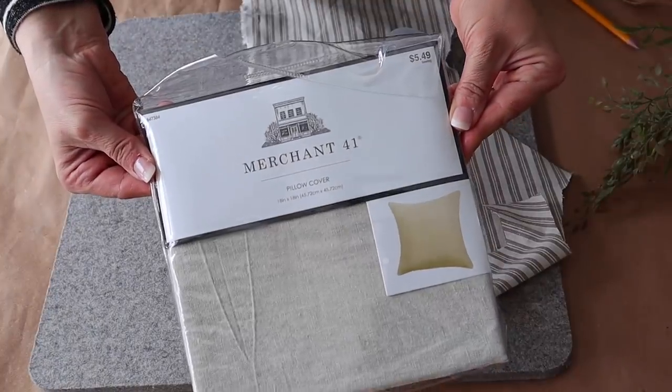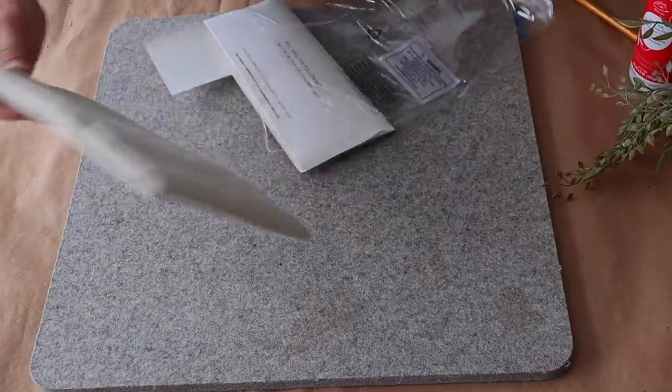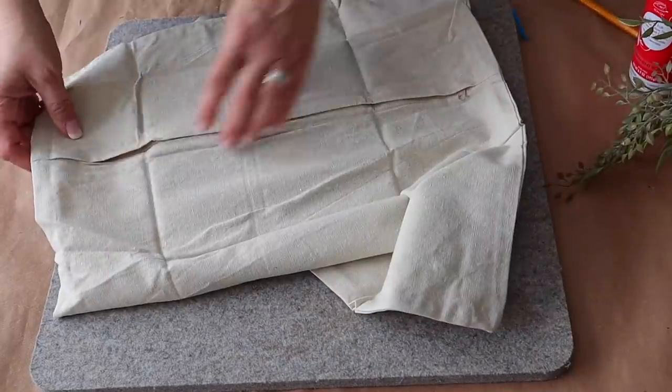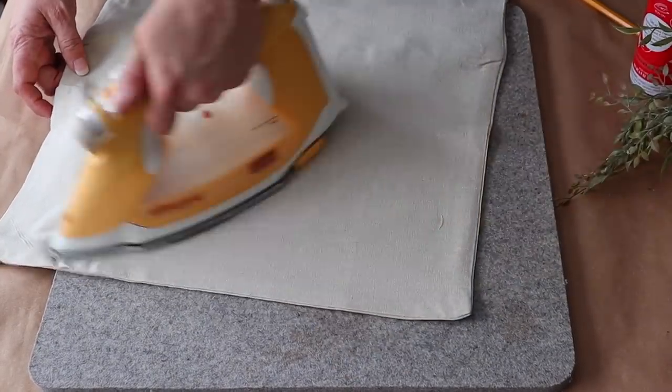Next I'm going to make a no-sew Easter pillow. I pick up these pillow covers at Hobby Lobby when they are on sale, and then I'm using this spray adhesive also from Hobby Lobby. First I'm going to iron the pillow cover to get out all of the wrinkles.